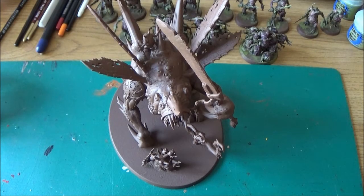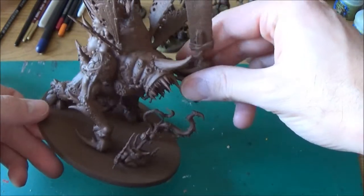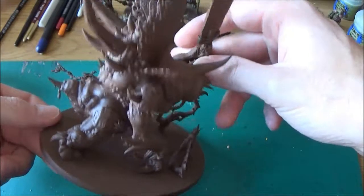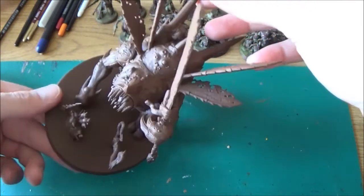Hello and welcome to this video on my demon prince. He's coming along as you can see. In the last video I was just making some more green stuff parts for him. He's finished now — I might do a bit more on his base but I think for the time being he's finished, and I've undercoated him in Morvang brown.